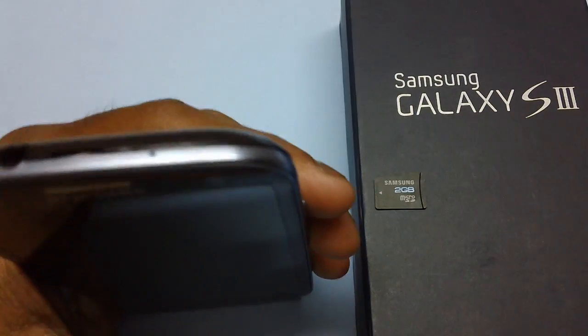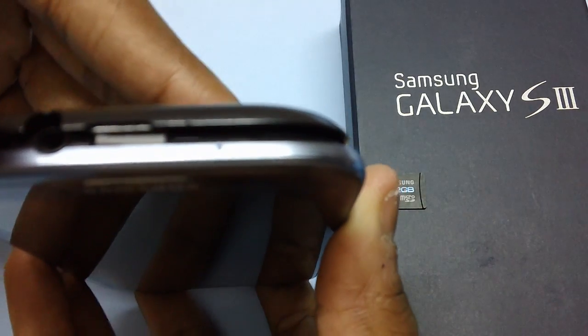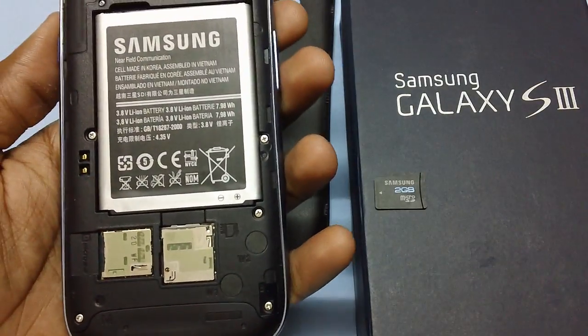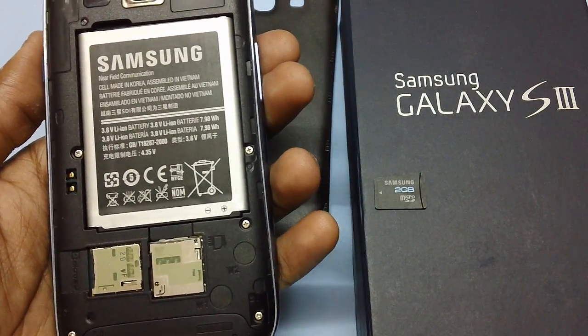Before you proceed, the first step is to remove the back cover. There is a notch on the top side of the Galaxy S3 — just remove it. So there is the Galaxy S3 smartphone.